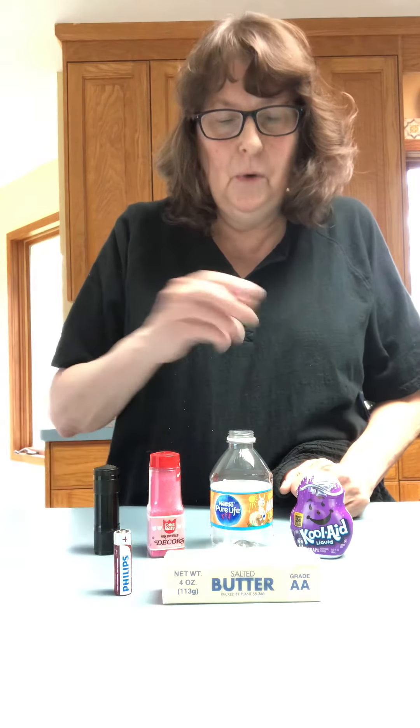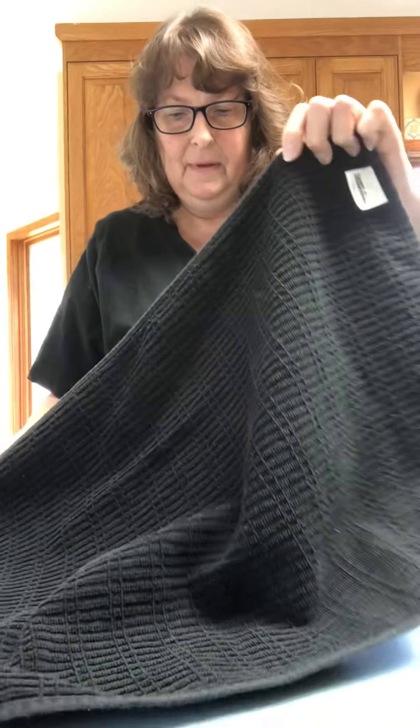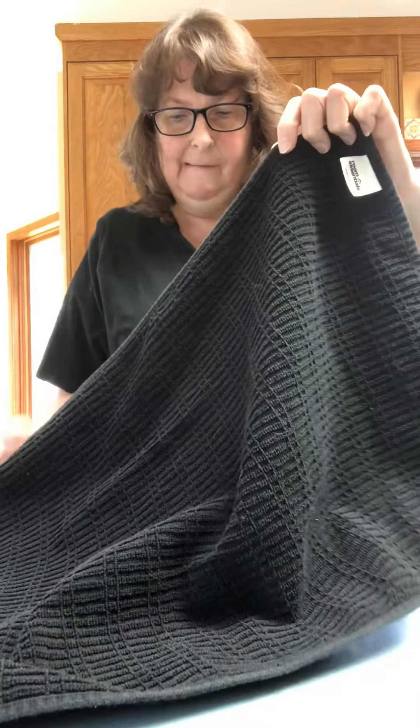Now what happens if I mix it all up? Everything's mixed up — it's like a hurricane! Everything is all in different spots. So we have the water bottle, the Kool-Aid, the flashlight, the sprinkles, and down in front we've got butter and the battery. This is going to be tough because I'm going to take something away and I've mixed them up. What is missing? That's right — it was the flashlight.